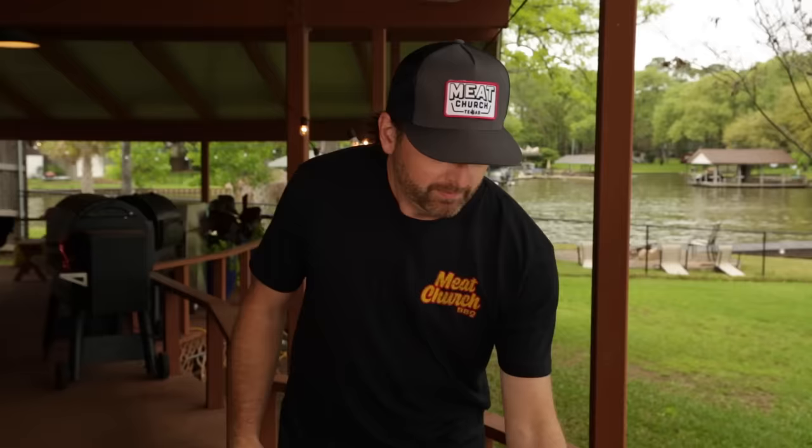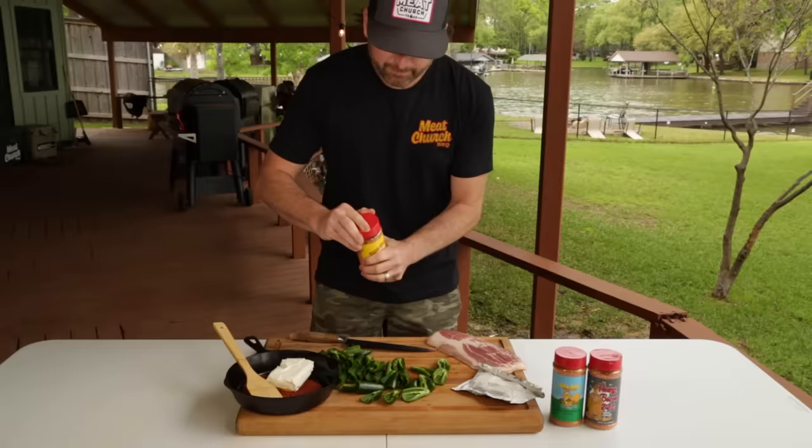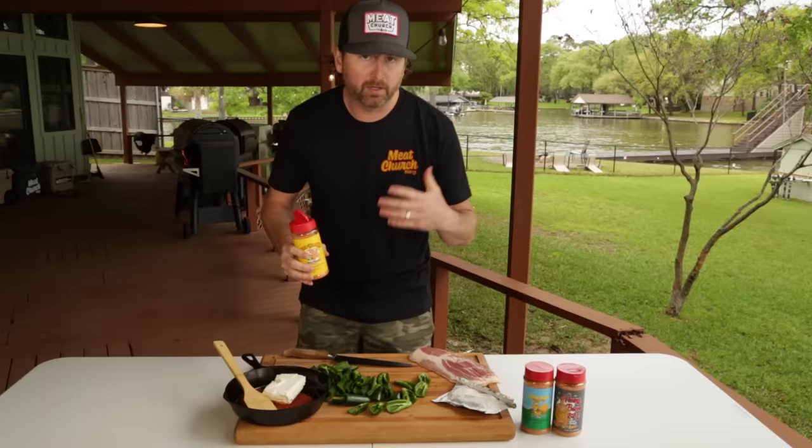I've taken this cream cheese and let it set out for a little bit to try to soften. To make this easy, I'm just going to mix it right in the skillet here. We're going to add a bunch of our honey hog to taste. You've got other options — you could use our honey pecan rub, our honey bacon rub, or your favorite barbecue rub. Kind of do it to taste and mix it up real thoroughly.